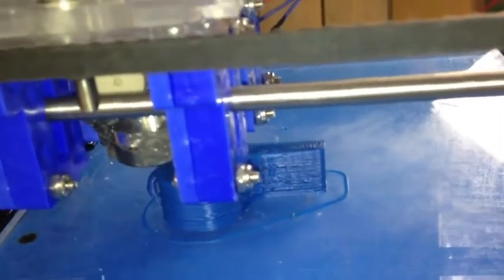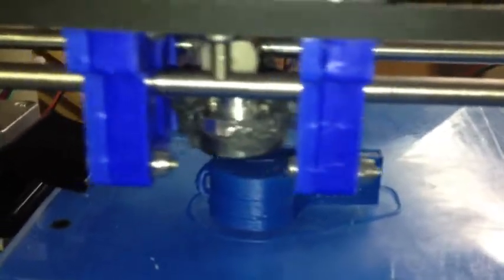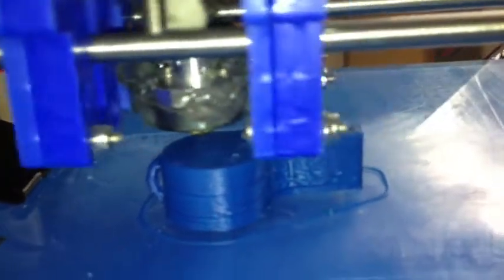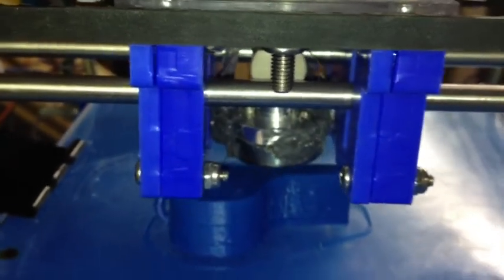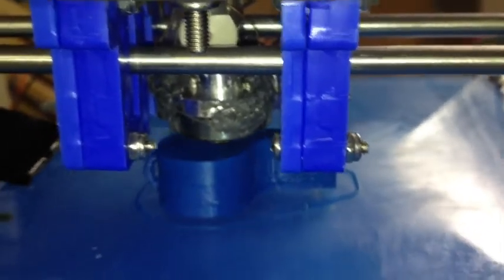That looks like a finished layer — actually looks pretty good. It covers in all that bridging, just one little dimple there. Another finished layer kind of perpendicular here. Looks like a whistle. Amazing.